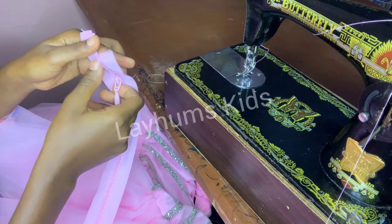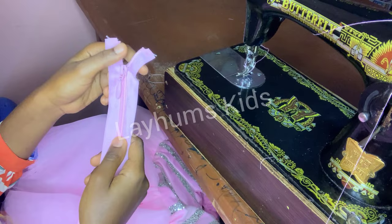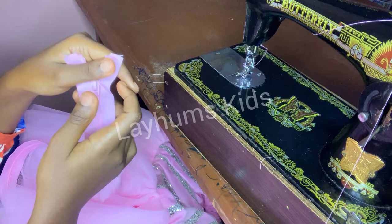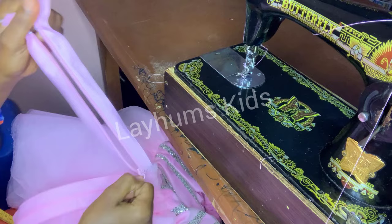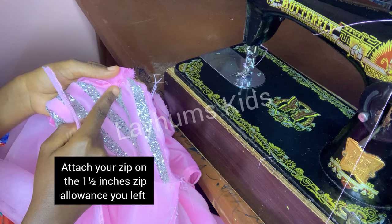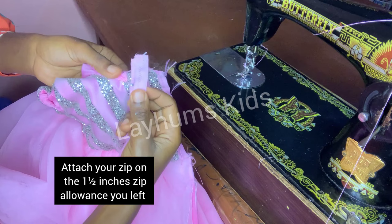The next thing I'm doing is to attach the lower part of the dress. This original type of zip is better and very strong — it's not going to easily come off. I'm holding my zip this way. Remember that I left one and a half inches for zip allowance.